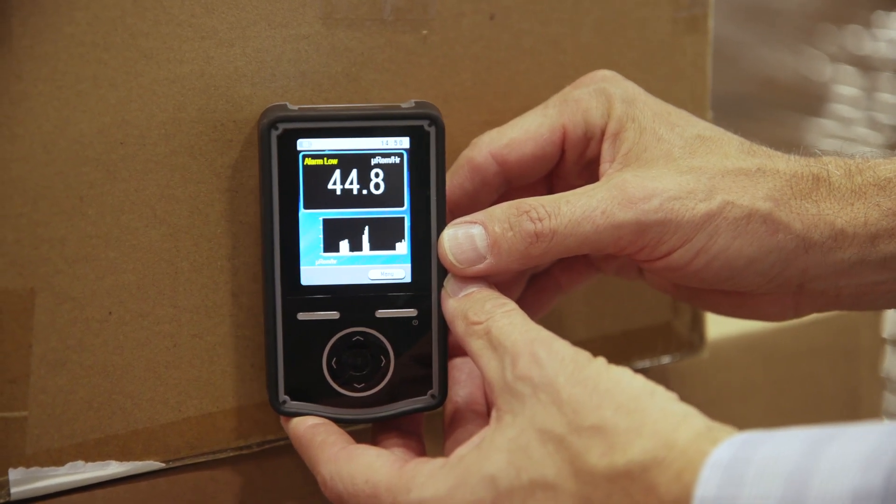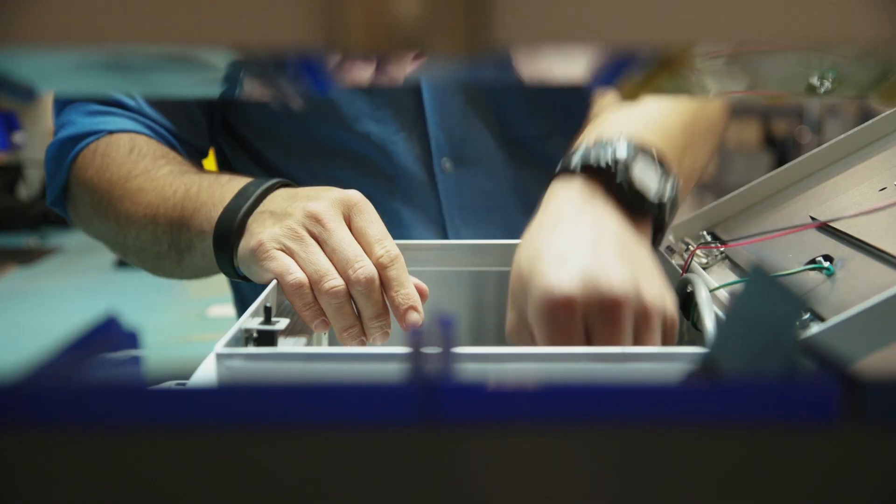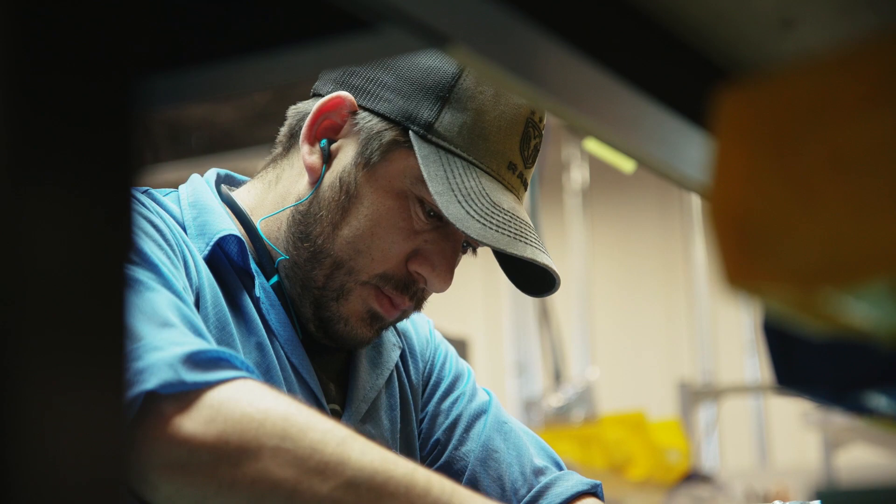Scintillation means it basically sparks or lights up. Inside our instrument is a small tube that has a cesium iodide crystal in it. The cesium iodide is grown kind of like salt, and we mount a photo detector — a light detector — on top of it.